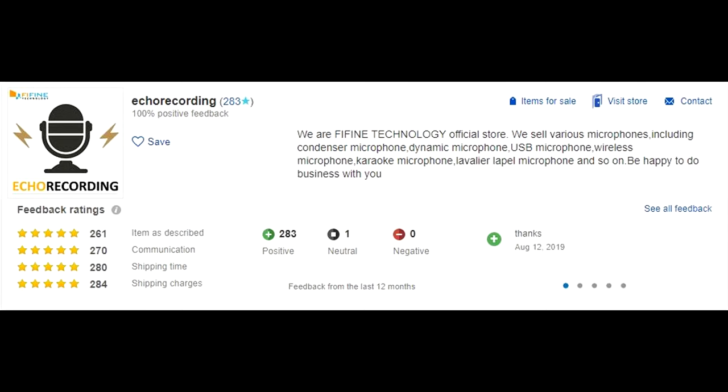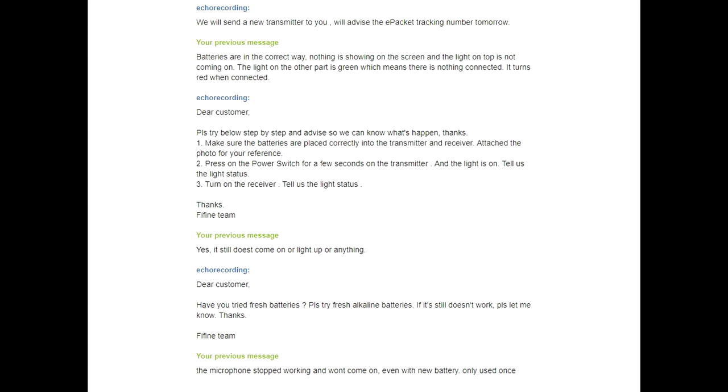I contacted the company and they were gracious enough to send me another one. I sent them pictures showing it was still intact and just not working, and they sent me a replacement. So this is really what it consists of — it comes with the mic and a clip on the back so you can clip it to your belt loop or pants.